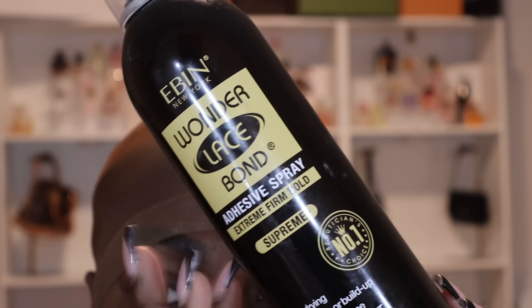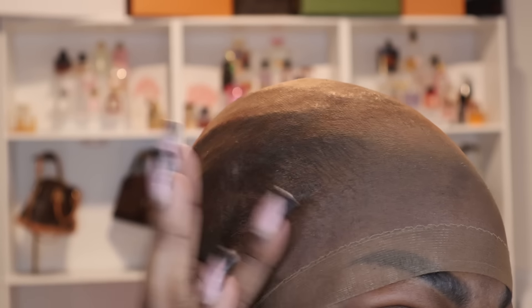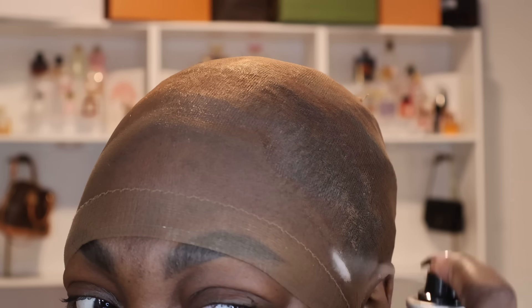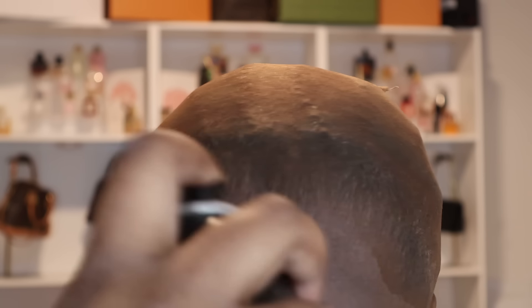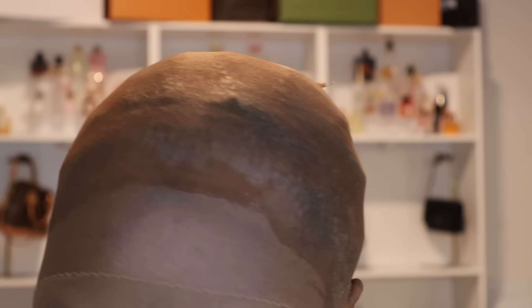When it comes to the bald cap adhesive, I like to use a spray — sometimes Got2b, but most of the time I use Even's black bottle. I spray a little bit in front of my hairline, not too far out and not too far behind, because you want to make sure all of your edges are protected. After I spray, I tap it in a little bit so it's literally melting in.